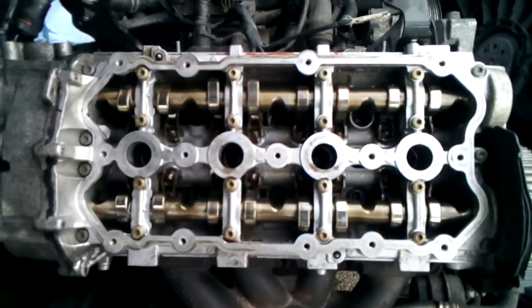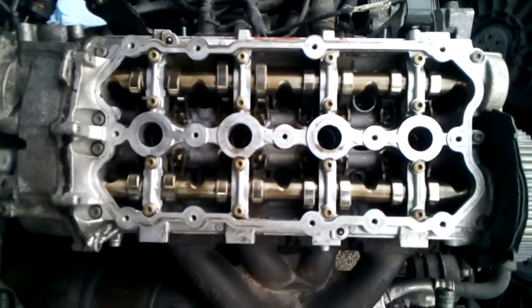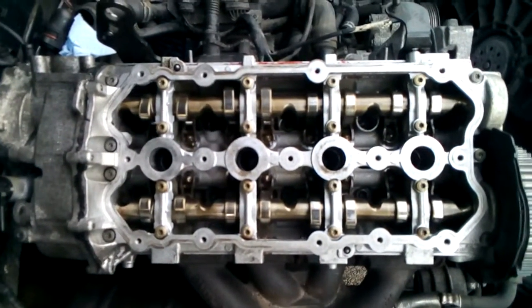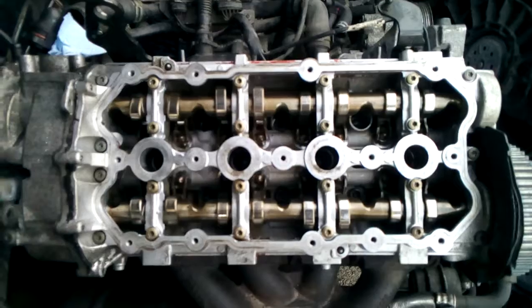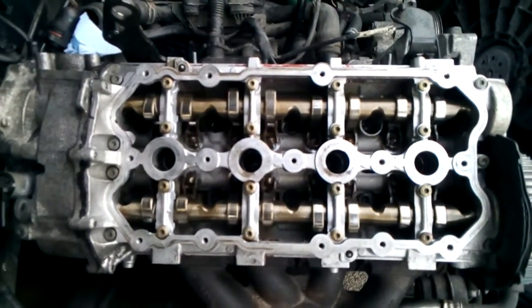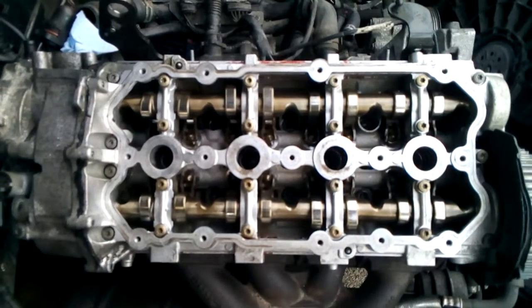We're back at the 2008 Audi A4 turbo — the cylinder head is back from the machine shop. I'm sorry I didn't get a chance to record the disassembly. This head ended up having — I believe it was 12 valves — that were destroyed as a result of the timing belt breaking. The pistons collided with the valves.